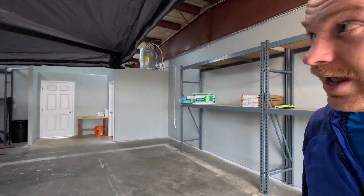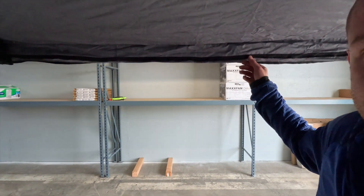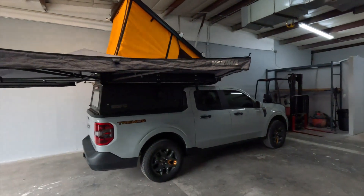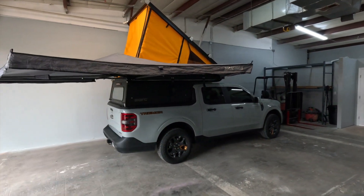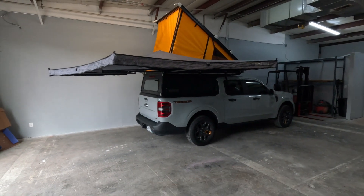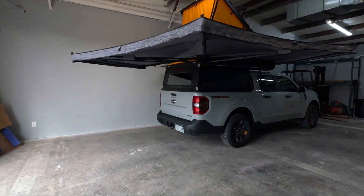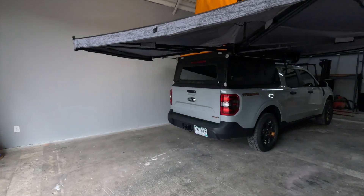On the inside of the awning canopy, there is a zipper track that runs all the way around the exterior. Yakima does sell accessory wall or canopy panels that you can use to create a privacy wall on one of the corners, or add legs to make a whole other extension for more weather protection or privacy with your camping rig.